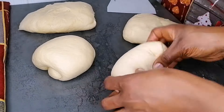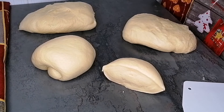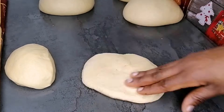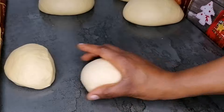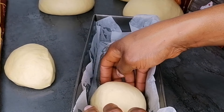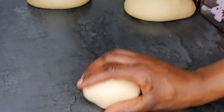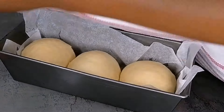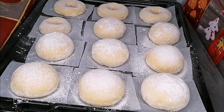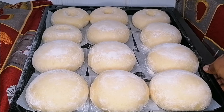Now divide the dough — the bread portion and the doughnut portion. For the bread, I scaled each piece to 98 grams to keep them equal and perfect. Roll each piece into a ball shape, seal the end tightly, smooth it out, and transfer to a parchment-lined baking pan. Cover with a kitchen towel, set aside, and allow them to double in size again.